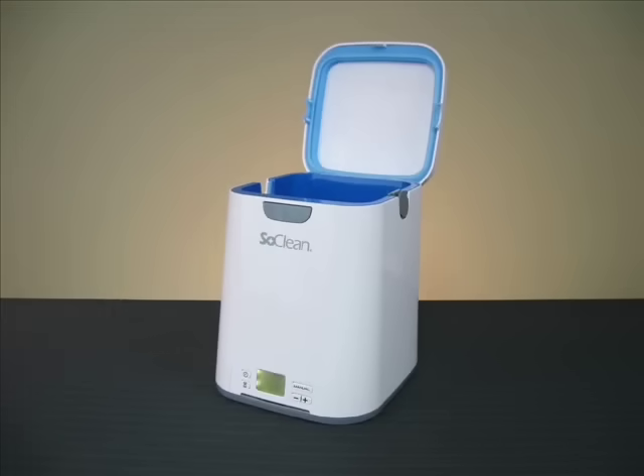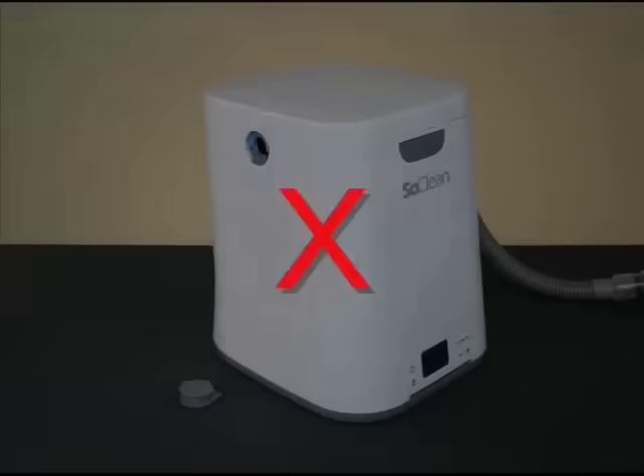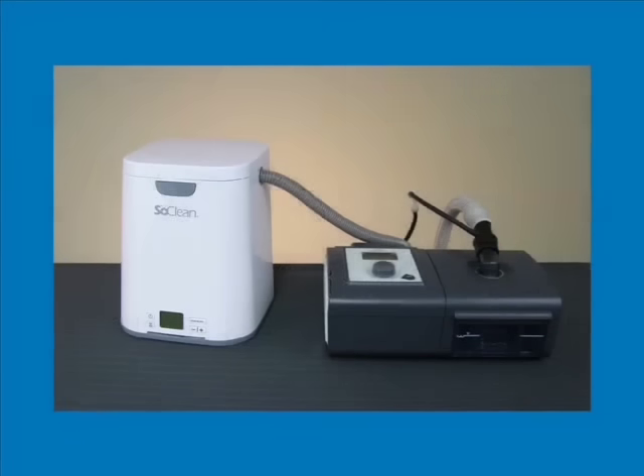Please note: the SoClean will never operate without the mask and hose present in the securely closed chamber. Neither will it operate if the hose slot plug is missing or improperly positioned. When sanitizing, even though the actual run time may only be 5 to 10 minutes, it's important to let the mask remain in the closed chamber for an additional 2 hours.